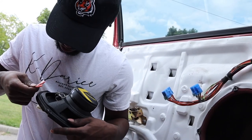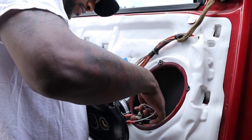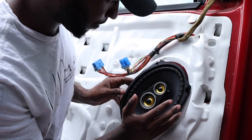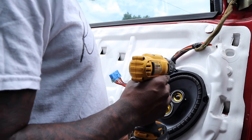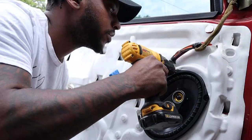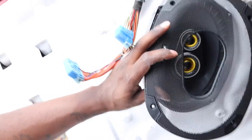I just have to figure out which end goes into what. Clipping in now — and she is in. Let's see if it gets better this way. We're going to try to center up this thing as best as possible. I don't have the cover piece on yet, but I just want to make sure it actually works, so we're going to turn the car on and see if it comes on.